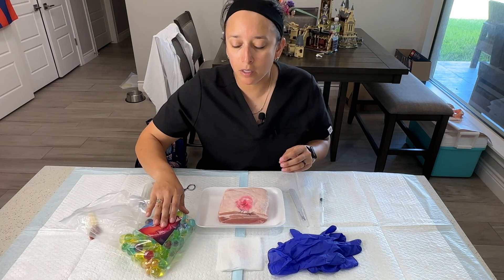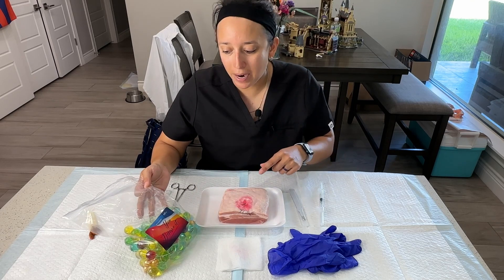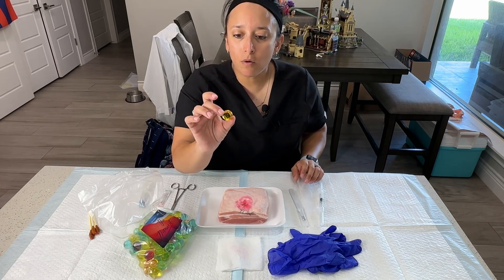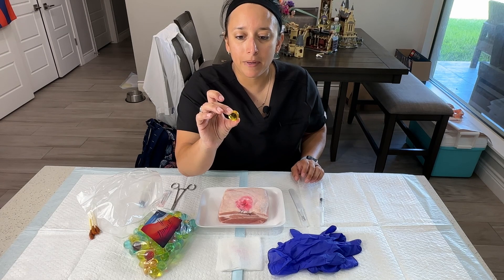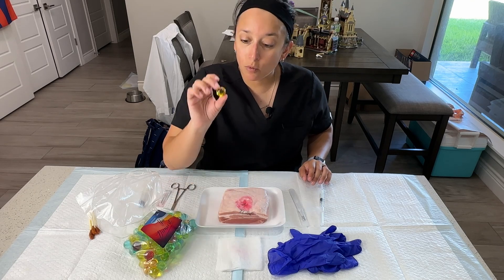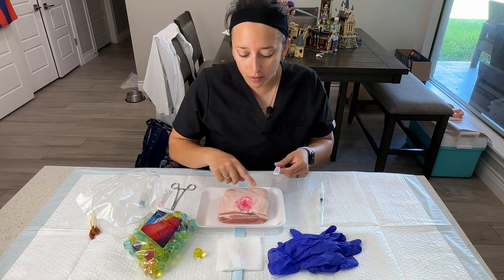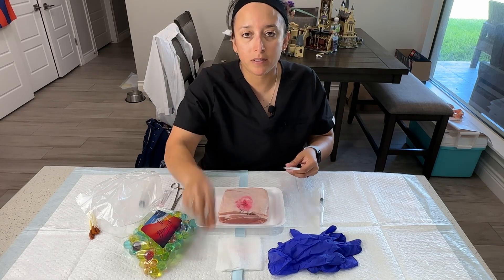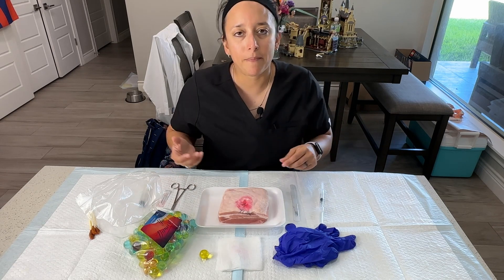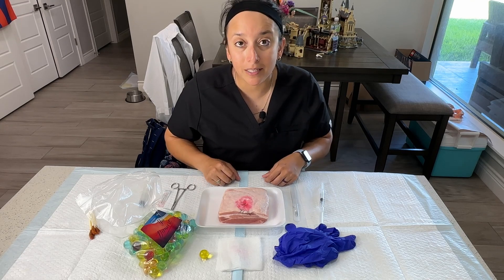I went online to Amazon — the link will be in the description — and ordered a hundred bath oil beads. Each one is a little oil bead in a plastic coating. You can feel it has some firmness to it but there's liquid inside. We'll also need a scalpel to create the hole within the pig skin so we can put the ganglion cyst underneath. Maybe some gloves and gauze or paper towels to keep the area clean.